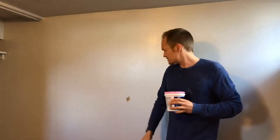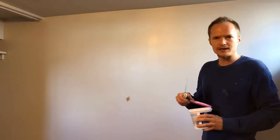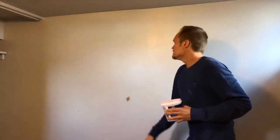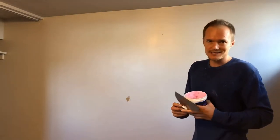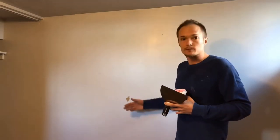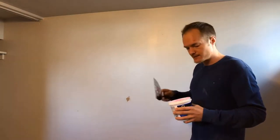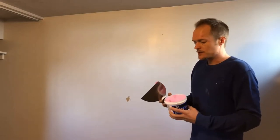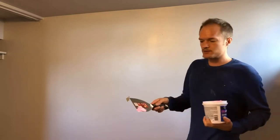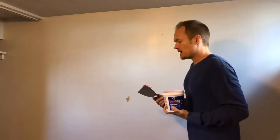I'd like to show you how to patch and paint any imperfections or even holes in your wall. If it's a big hole, you're going to have to get some mesh tape and put it over the hole first, or some sort of backer. For little imperfections like small dings and dents, you won't have to do that. You can get some spackle or mud — I like to use this pink kind because it turns white when it's dry.